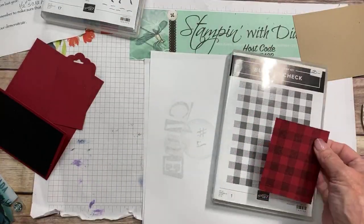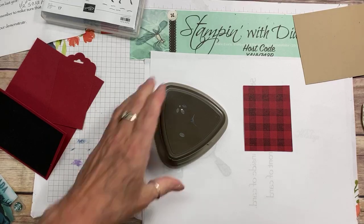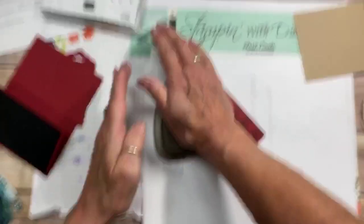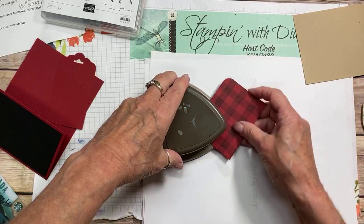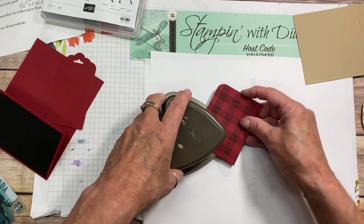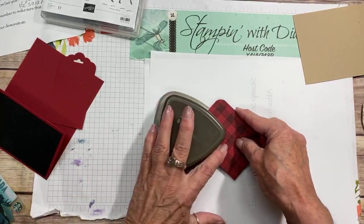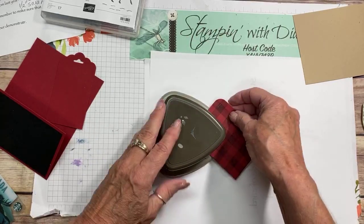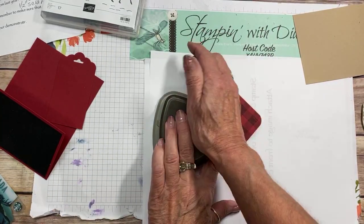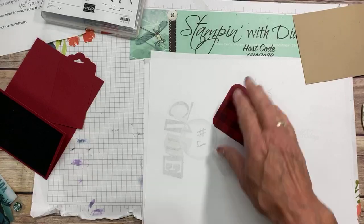Today is almost also about punches because I'm using a lot of them. I'm using this trio punch — it's a corner rounder. I'm just sliding it in where it goes, right into there. This would be a great card if you know a hunter. I just think the whole moose thing captures the wild, the north — very Canadian. So I've rounded those corners off.